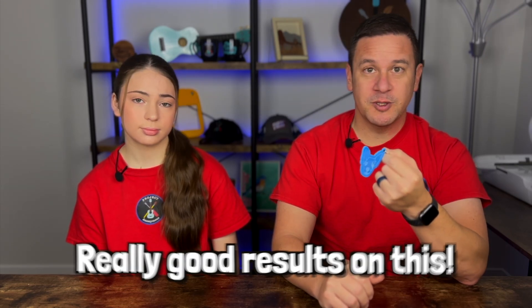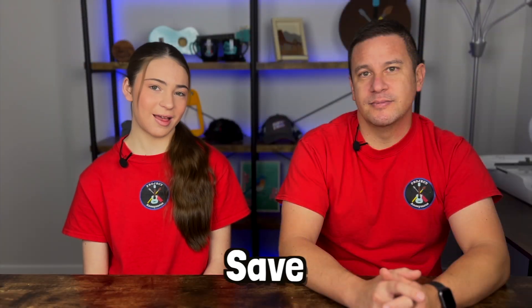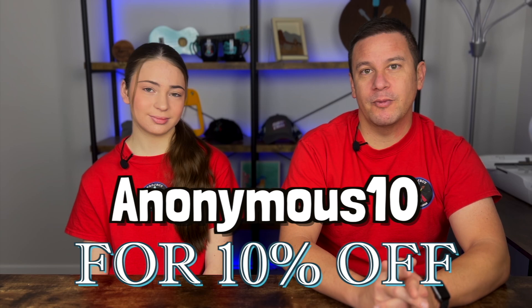Overall, really good results on this — I think it turned out really cool. And if you want a Momport 40W CO2 laser engraver, use code Anonymous10 to get 10% off any machine you order on the Momport website.